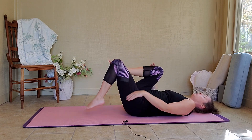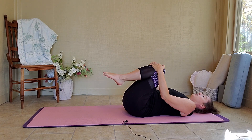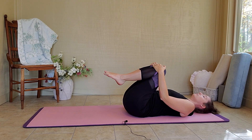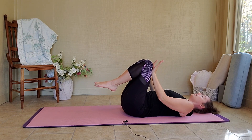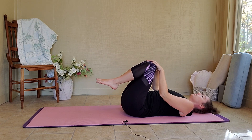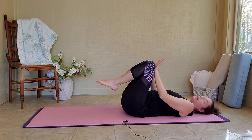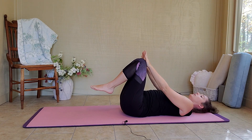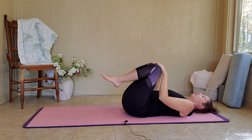Let's bring both knees to our chest here. Deep breath in. Slowly exhale. On your inhale, push your knees away from your body, away from your nose. And on your exhale, gently bring them back. It's a very small move. Inhale, push away. Exhale, bring them back.